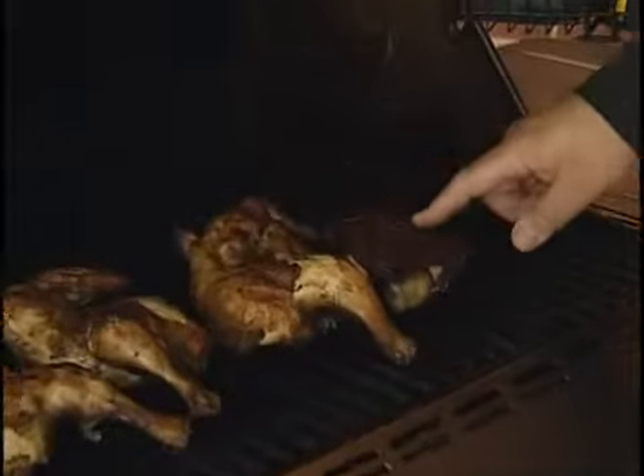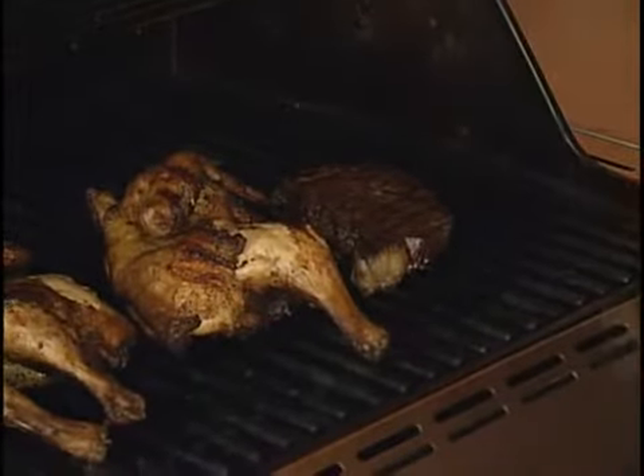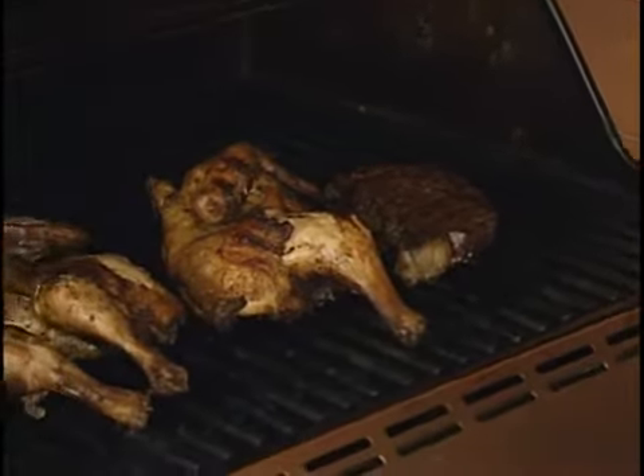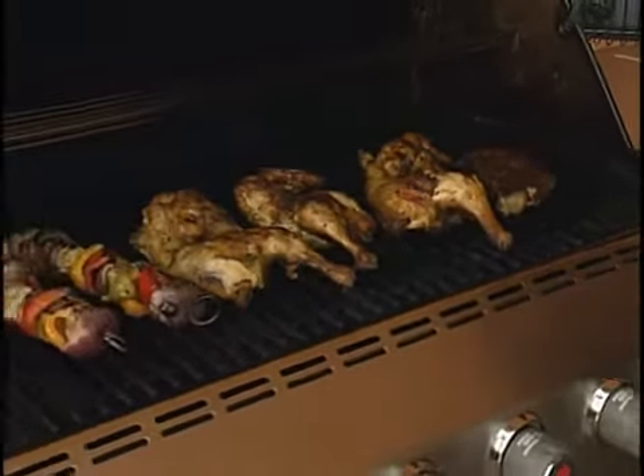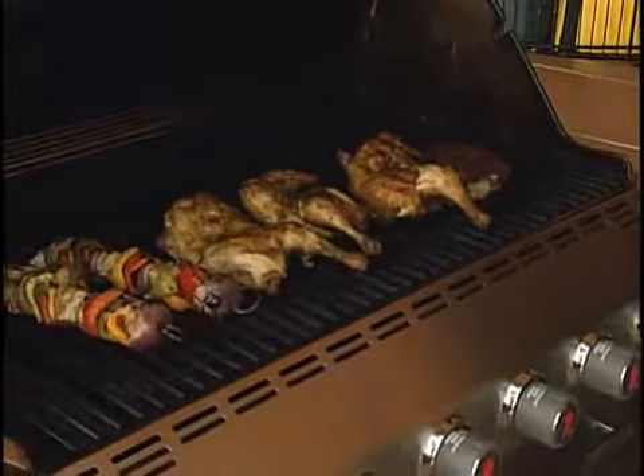Now, steaks — some people like medium, some people like rare. How am I going to know it'll turn out right? Easiest way: just put your finger in and touch it while it's cooking. The softer it is, the less done it is; the firmer it is, the more well done it is. Most important thing: make sure you take your steaks, chops, or roasts — whatever you're cooking — and let them rest for 5 or 10 minutes before you slice them so you don't lose all your juices.